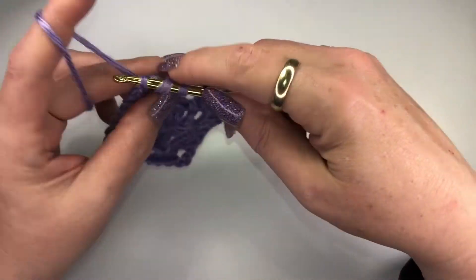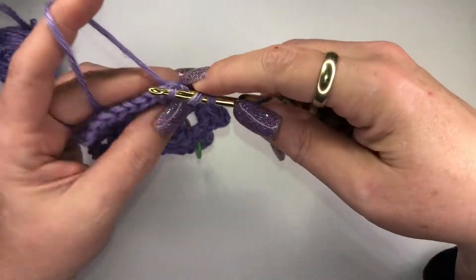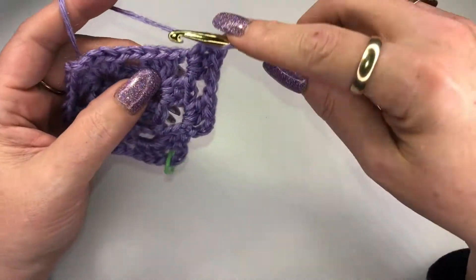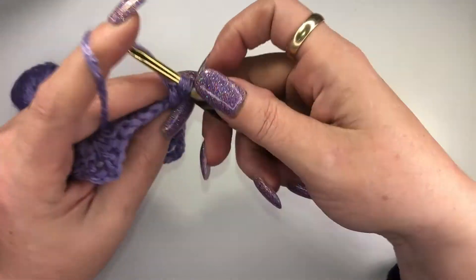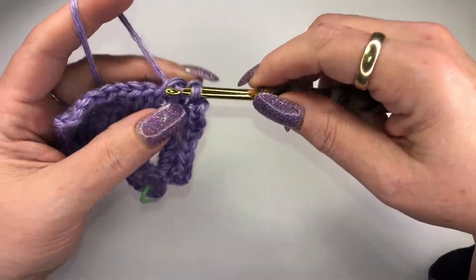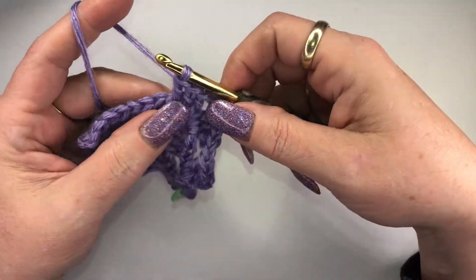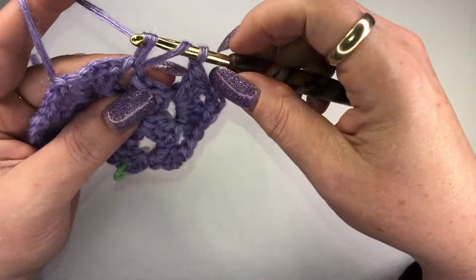That's two. Now we're going to chain one, and here we are at a corner — so we're going to do three double crochets, chain three, and now we're doing three more double crochets. Chain one, and three double crochets.